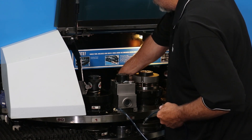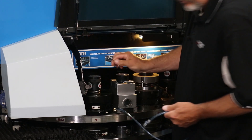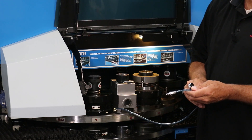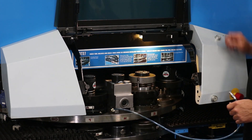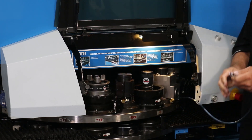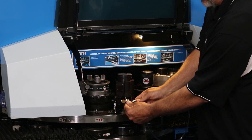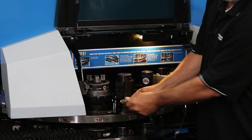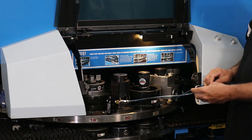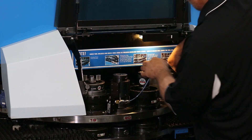Secure in place by tightening the oil line into the tapping unit. Insert into the tapping unit by pressing the quick release button and pushing into the fitting. Release the button to secure in place. Position the oil line so it doesn't interfere with the other stations and place the magnetic base ring onto the turret.